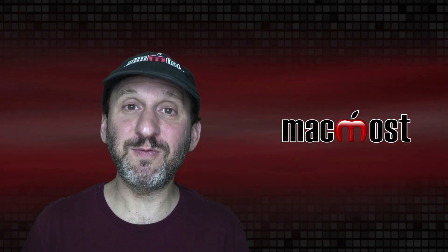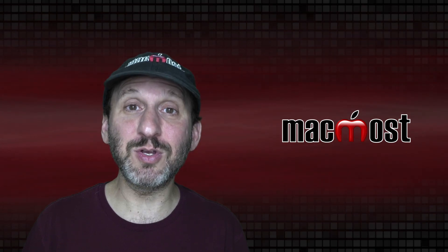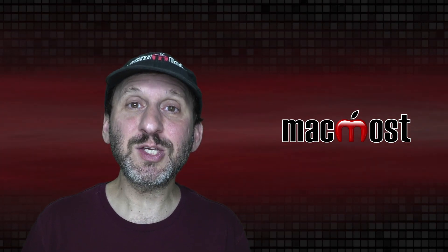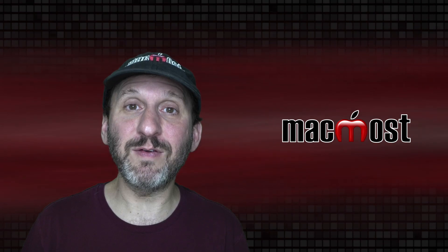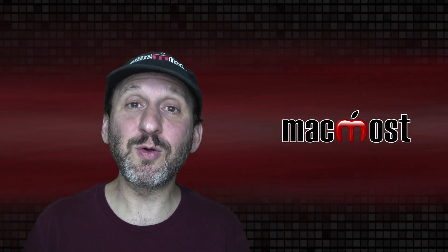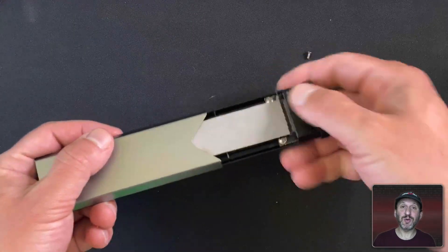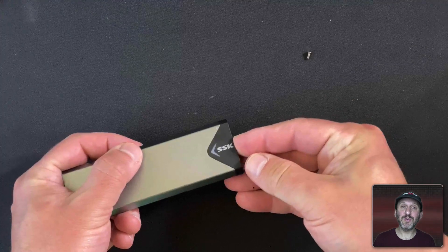Drives get hot. In your Mac there's ventilation, sometimes fans, that cool down all the parts. In this little enclosure there's no cooling system, but the thermal insulator will help take some of the heat off. This is one of the problems these flash drives have — they get really hot and fail to work well if you're using them intensively. Then I put the enclosure around it and screw that in place.